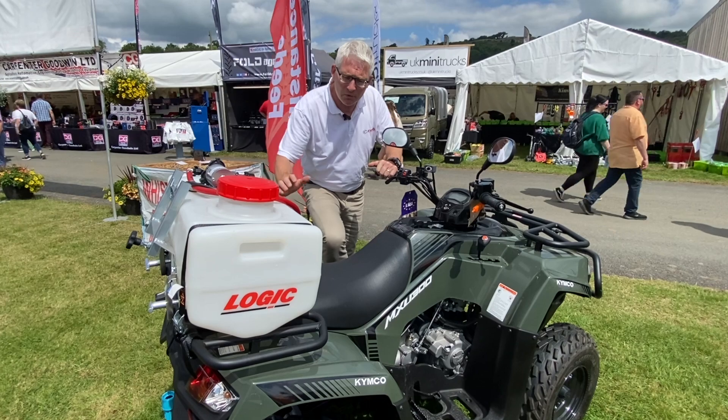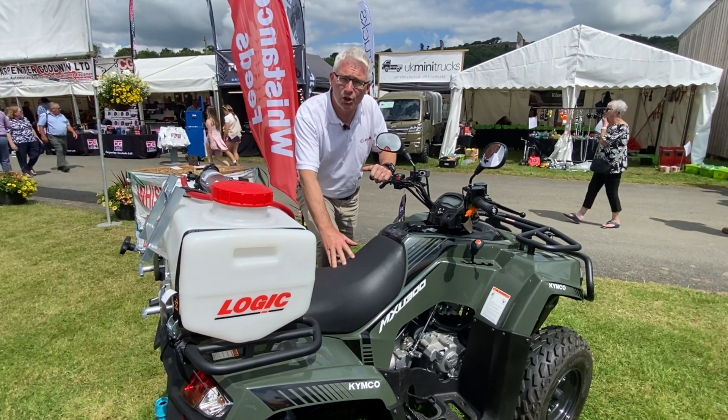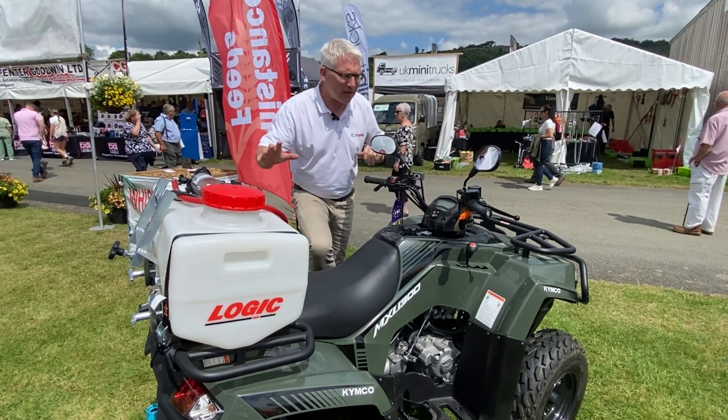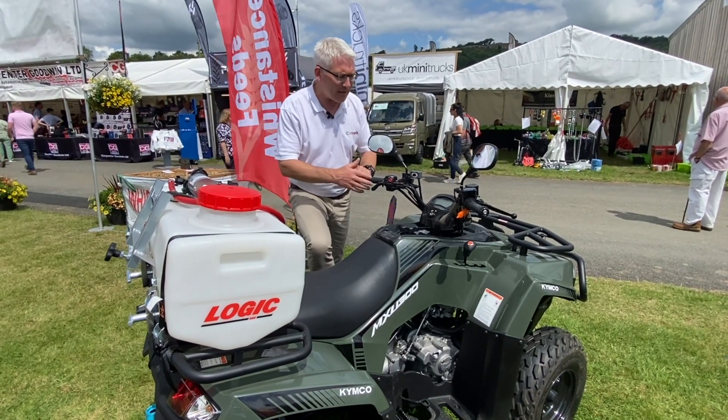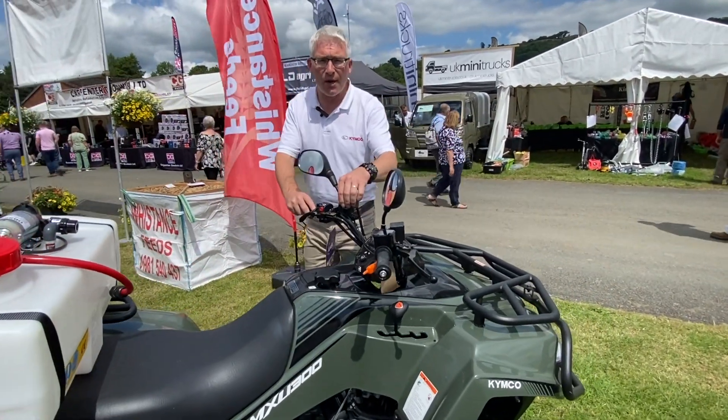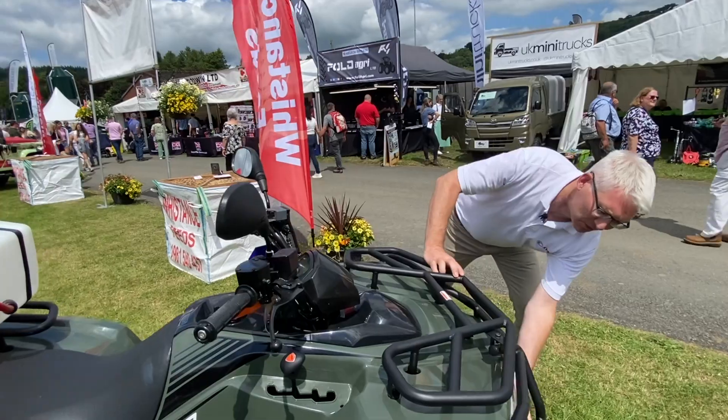Recently updated with a 300cc fuel-injected machine, water-cooled, very fuel-efficient, very small, easy-to-use bike. It comes packed with loads of accessories, so we've got a winch here, which comes as standard on the machine.